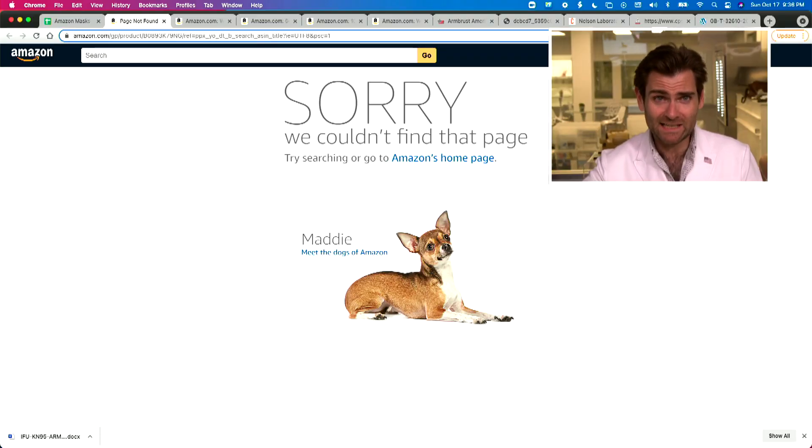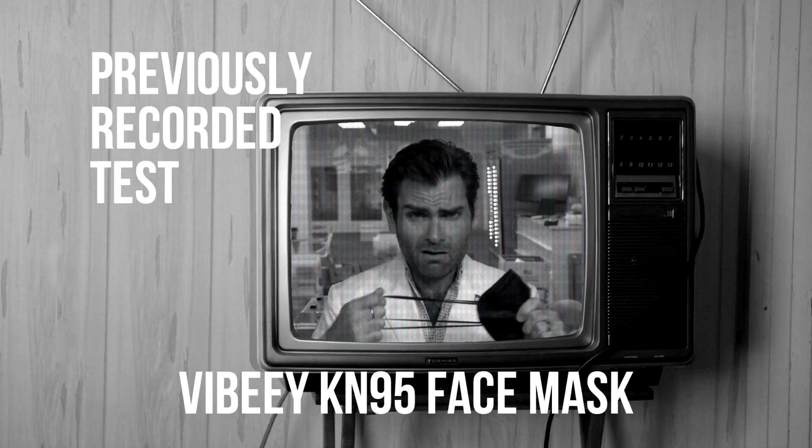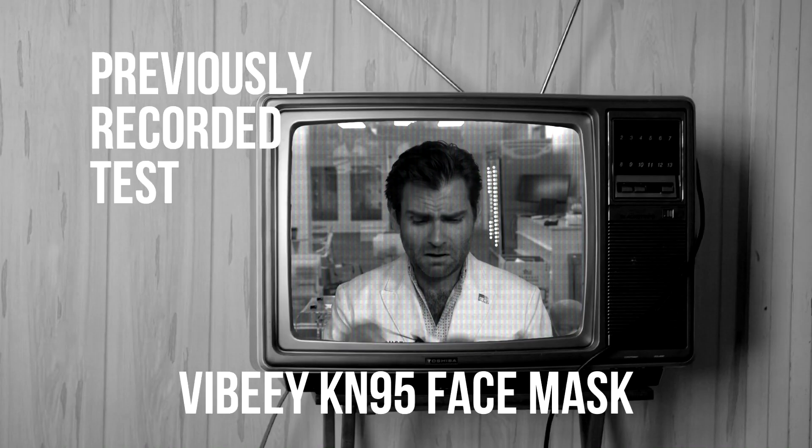Hey everyone, welcome back. We're testing every single mask on Amazon, even the ones that we bought and then got kicked off Amazon before we could review them. This is the Vibee mask — they are also making KN95s and we just reviewed them as well. Let's get it in the clamper and see what happens.